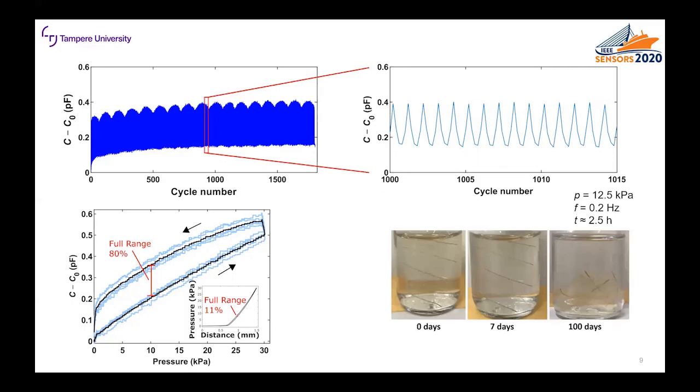Finally we studied the degradability of the sensor. The cellulose-based tape can be considered biodegradable and the silver is non-toxic and non-reactive in biological processes. The leaf skeletons were kept in tap water for 100 days and it was visually confirmed that there is significant degradation in 100 days. So we can conclude that the sensor is non-toxic and biodegradable.